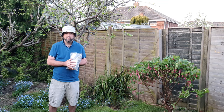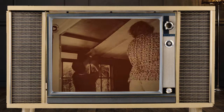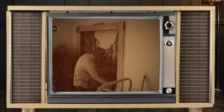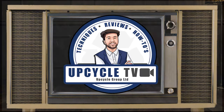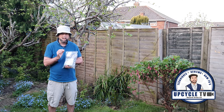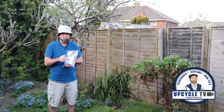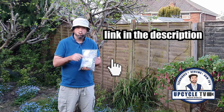Hello, I'm Stuart and this is Upcycle TV. I've got a fantastic tip for you in this video. If you need to get rid of unwanted smells in furniture or anything for that matter, this product right here is absolutely amazing. There's a link in the video description if you want to order one of these today.